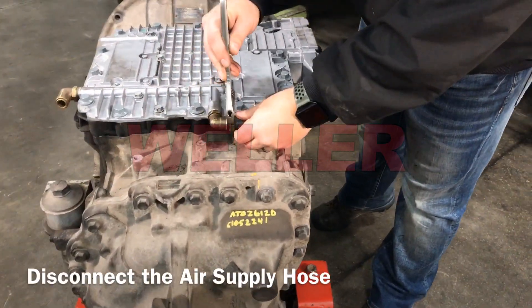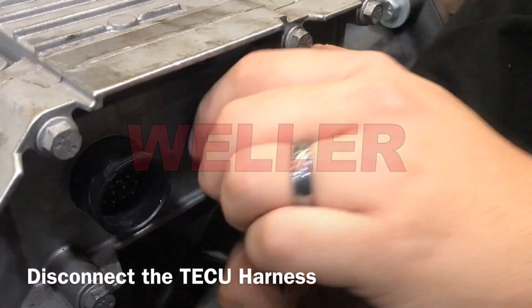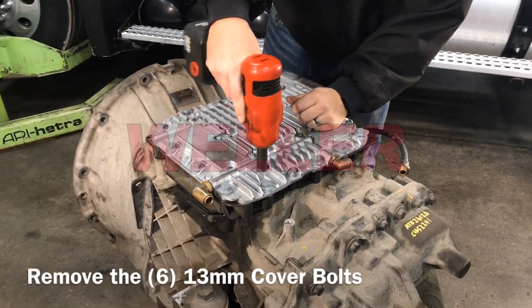Disconnect the air supply hose and wire harness from the TECU. Remove all cover bolts and mounting bolts.